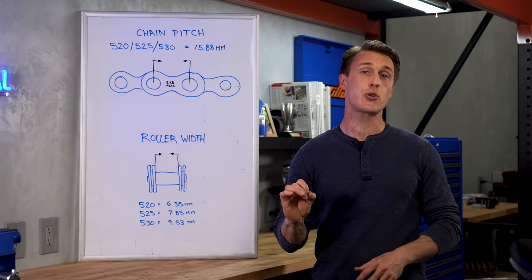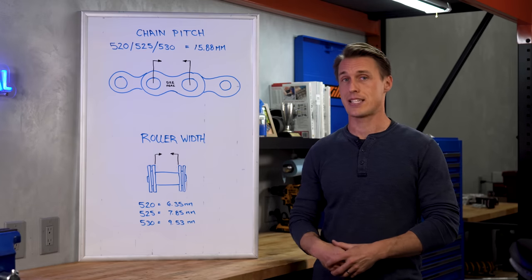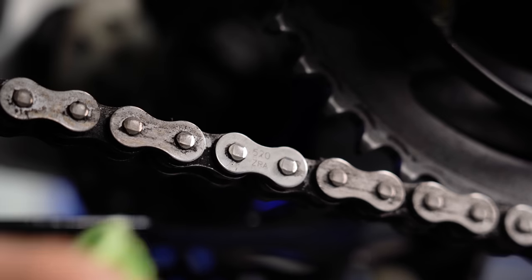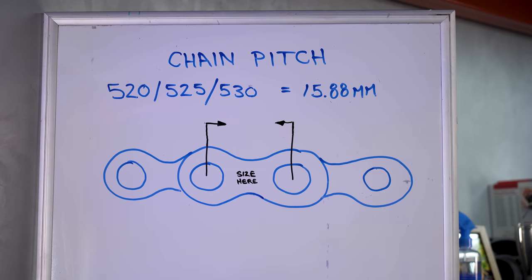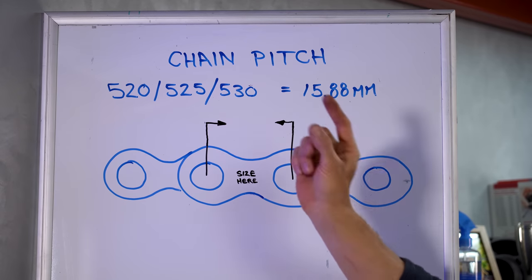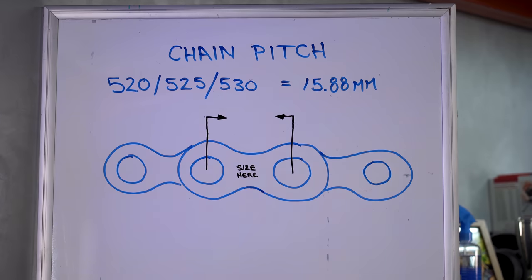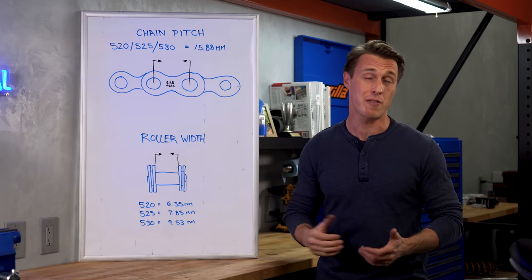The first thing is to be sure you are shopping for the correct size, and it's going to be printed right on the outside links of your bike's existing chain. Common sizes are 520, 525, and 530. While they all share the same pitch — that is the distance between the pins — they have different widths to accommodate different amounts of power.